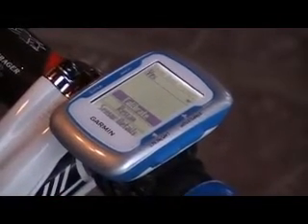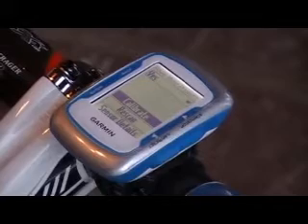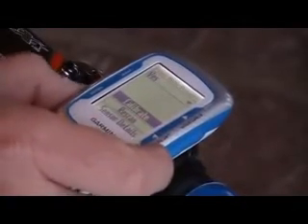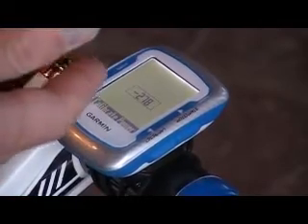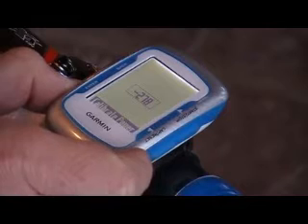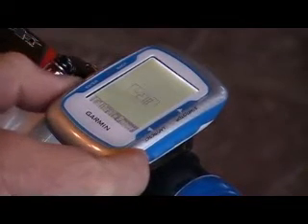What you want to do with the Cinco is backpedal it four revolutions, and leave the right drop side crank at about noon. Go ahead and choose Calibrate. Boom! Calibration successful. It gives you a three digit value — this happens to be negative 278. And then this is synced up with the specific power meter that it's going to be used with.